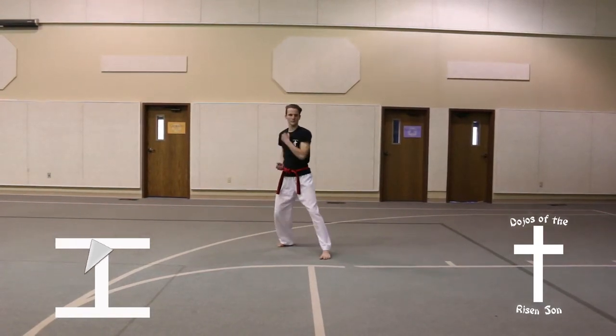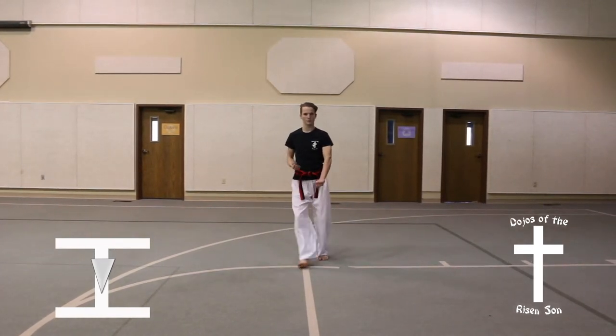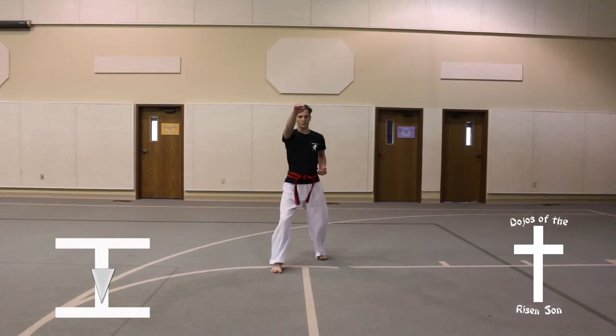Turn left into a front stance, down block, quarter turn. Step forward, front stance, high punch.